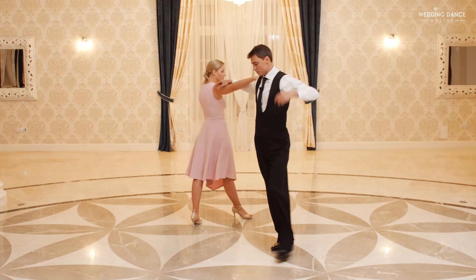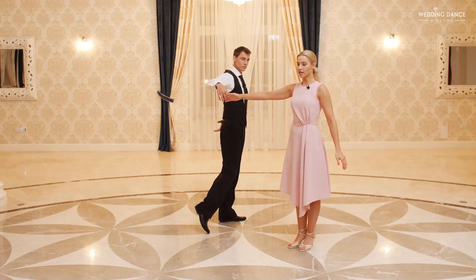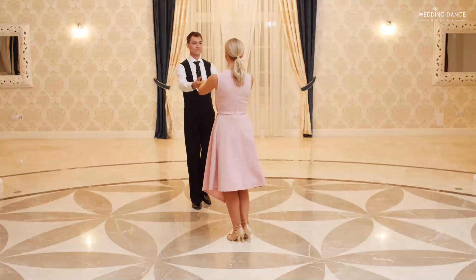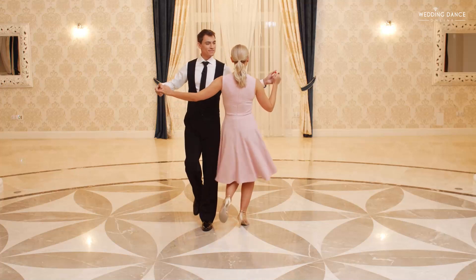Raise both your hands, continue walking around the men with natural everyday steps. When you reach a point when man's right shoulder is to the audience, lady is going to rotate clockwise. 1, 2, 3, 4, 5, 6, 7, 8.